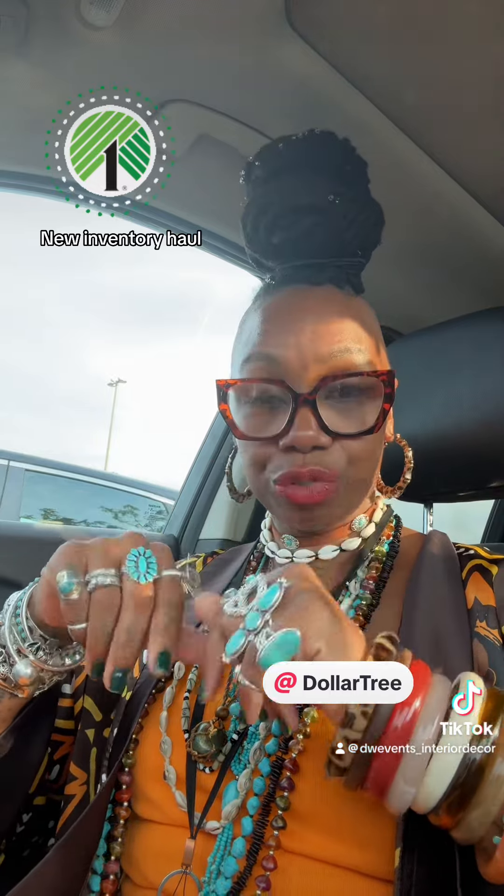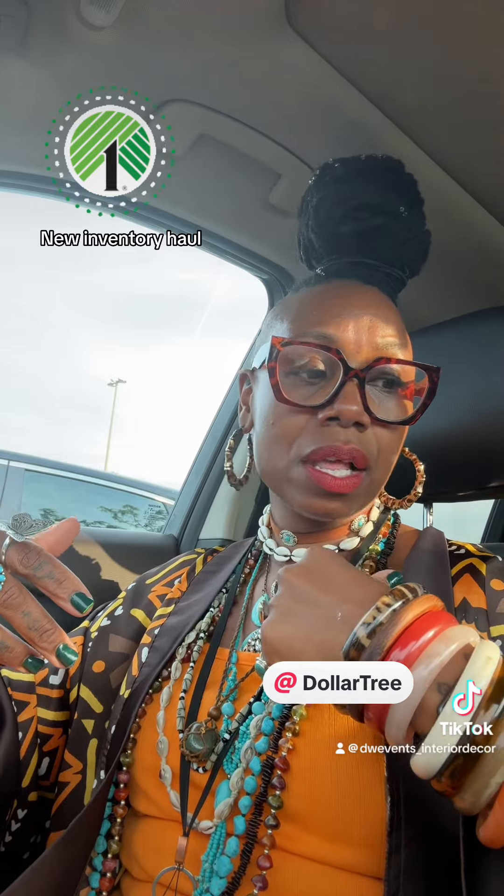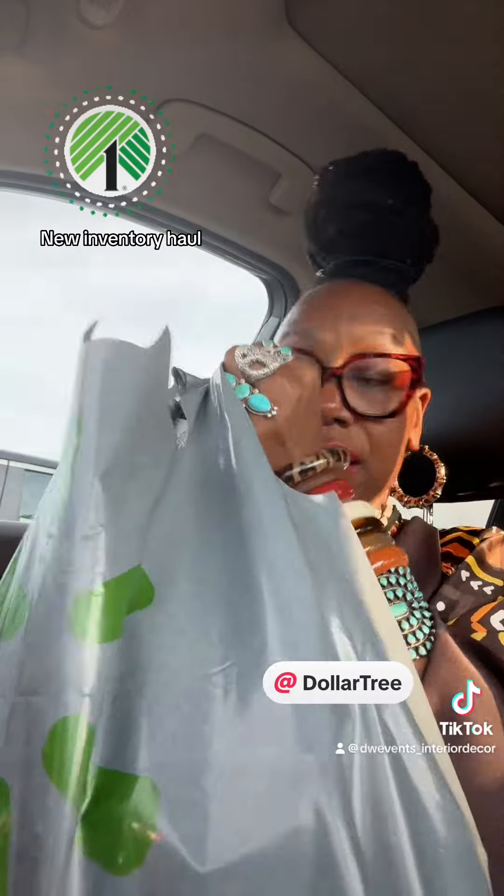Well, hello you guys. It's your girl DW back with another Dollar Tree haul. If you hear that noise in the background, it's my air because I just got off of work from driving and I'm like, what the heck is that rambling in the back of my seat? It is this, you guys. So let me share with you what I picked up from Dollar Tree.